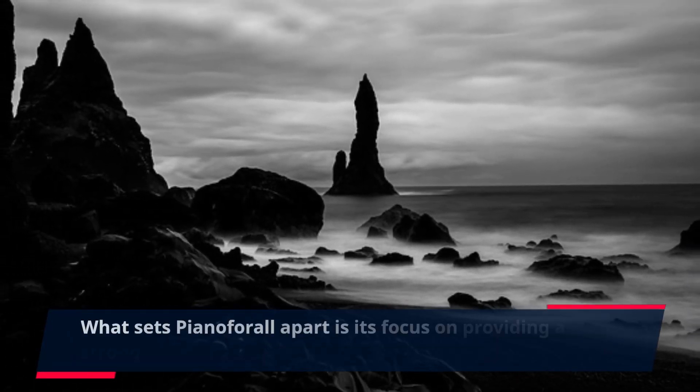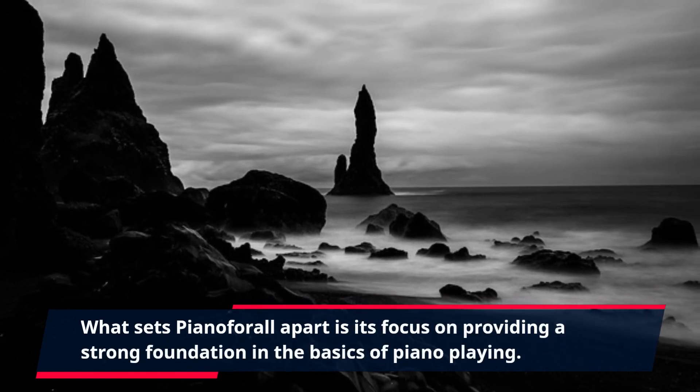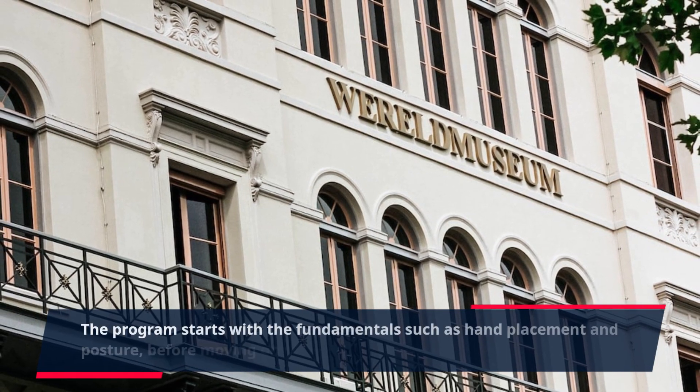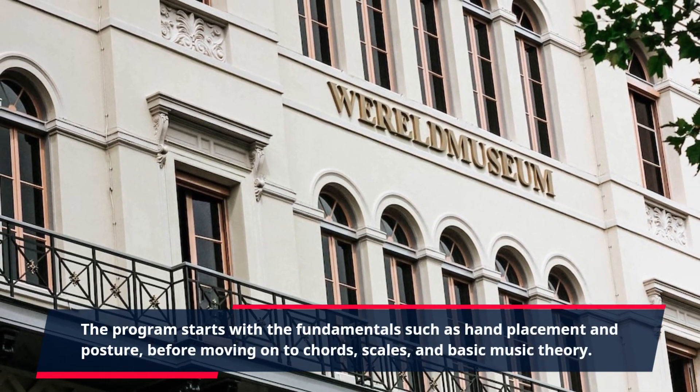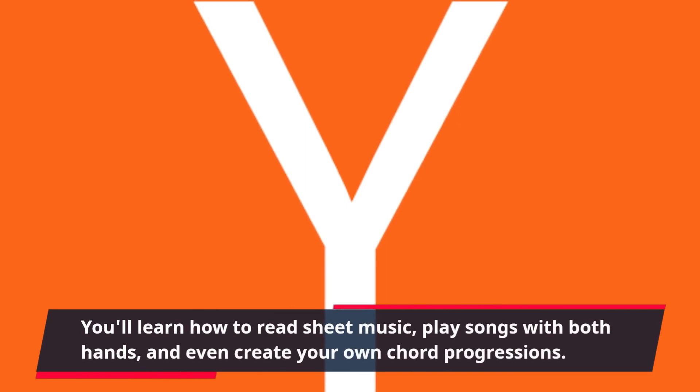What sets Piano4All apart is its focus on providing a strong foundation in the basics of piano playing. The program starts with the fundamentals such as hand placement and posture before moving on to chords, scales, and basic music theory. You'll learn how to read sheet music, play songs with both hands, and even create your own chord progressions.